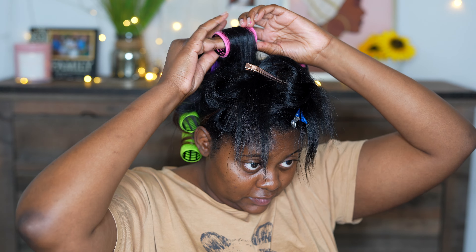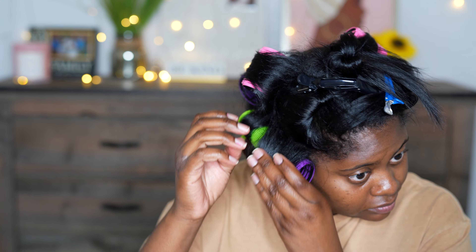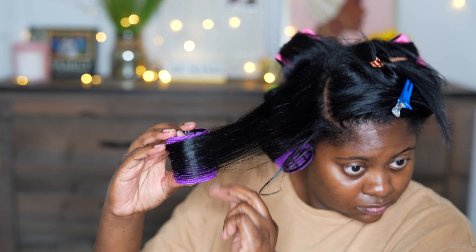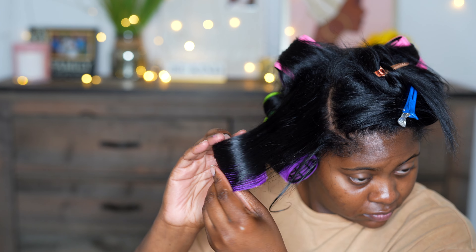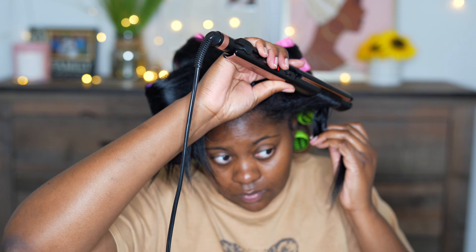If you've never tried foam rollers, you should definitely do so. It's a really good, easy way to get your curls to set, and if you learn how to take them out correctly, you won't have to experience a whole lot of frizz. I highly recommend them, especially if you're someone who loves a lot of body in your hair.